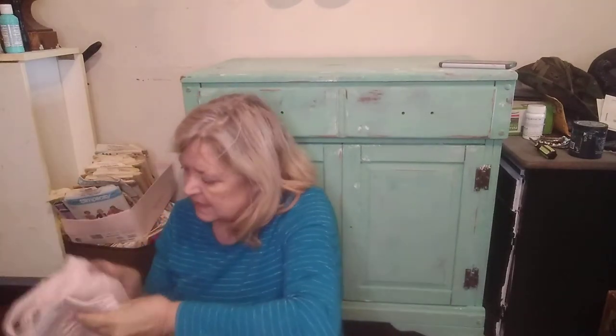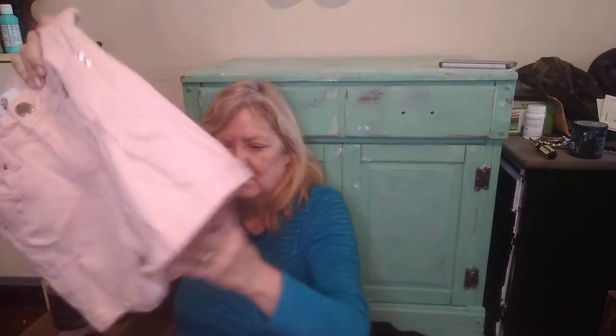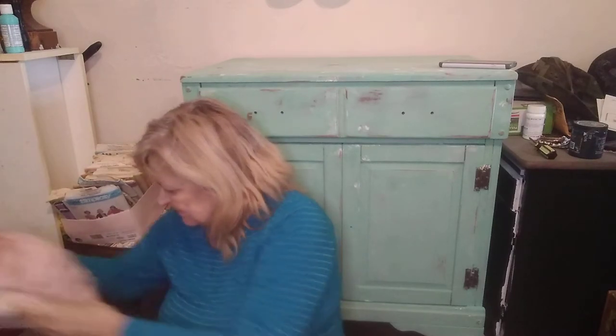Here is a pair of pink jeans — the brand is Want a Better Butt, size 7/28. So if you want a better butt, I guess you better buy these jeans! They are distressed, and I'll steam these before I take pictures. I'm going to wash them first. I like them — I like pink, and I think these will be really cute. I'll look those up.